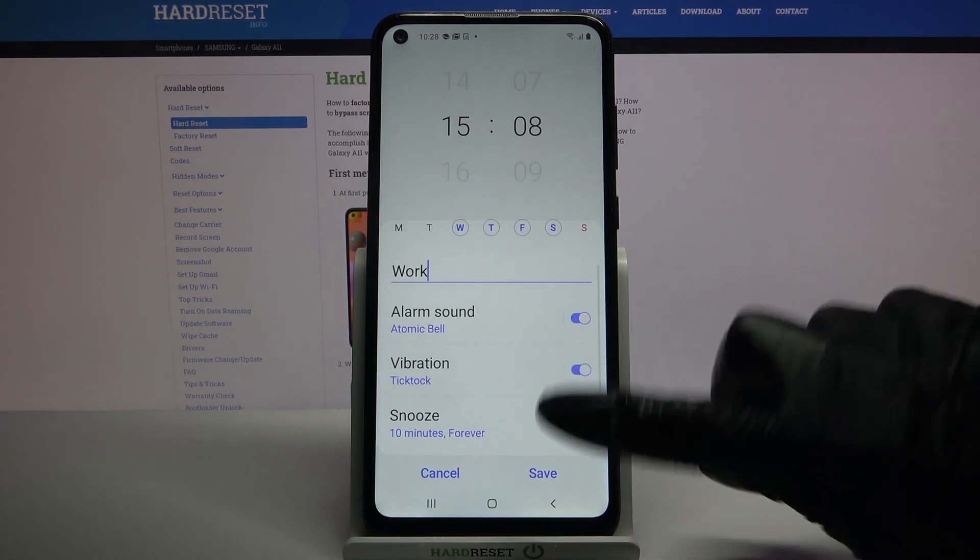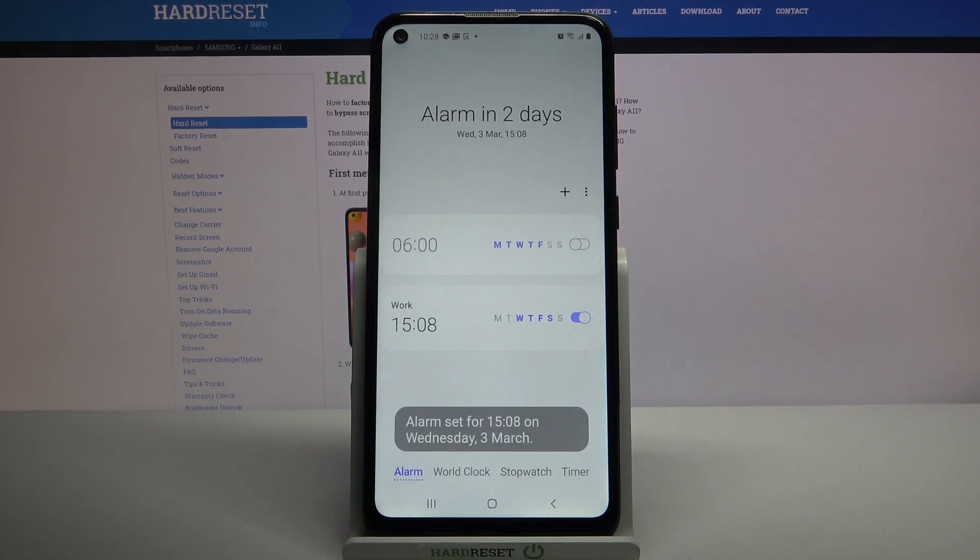Go back, click on save at the bottom right corner and as you can see my alarm was successfully added.